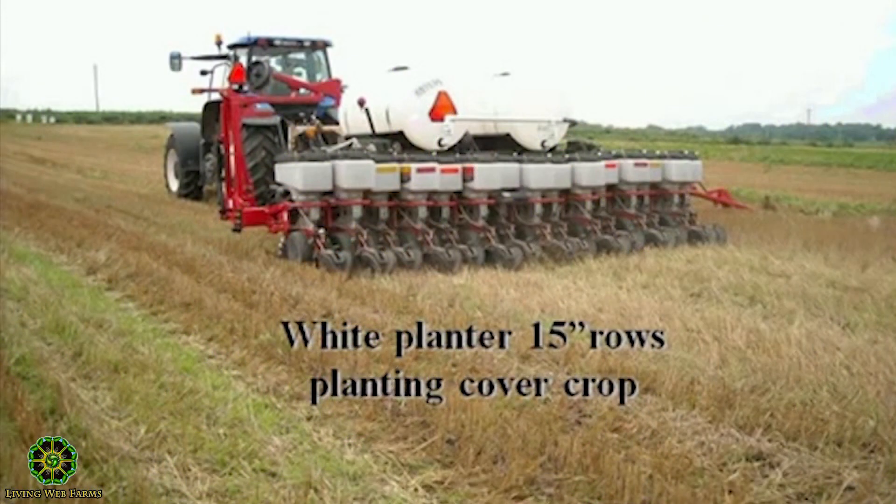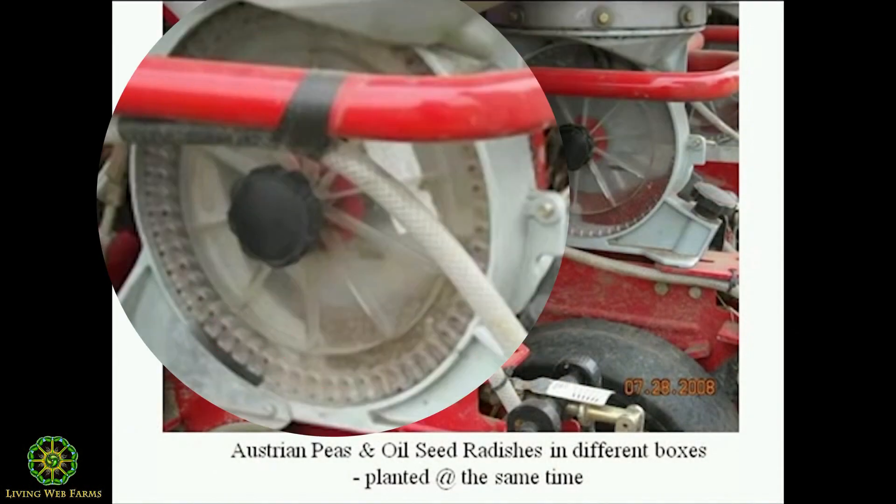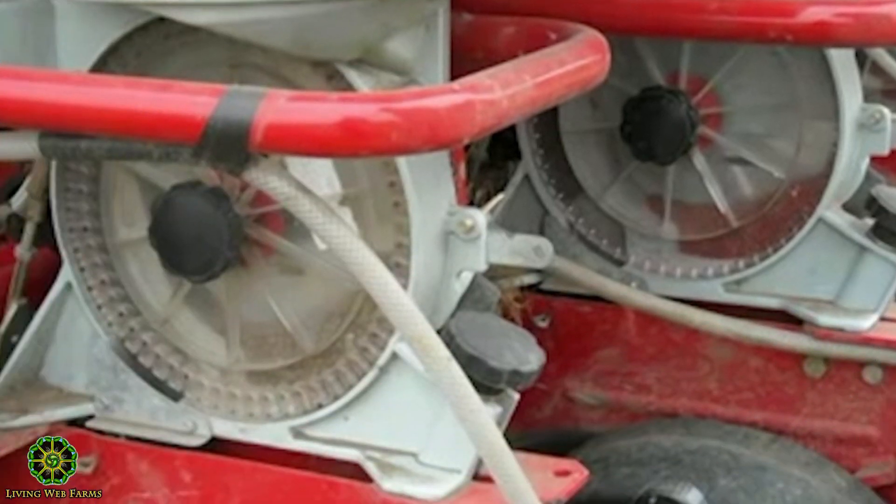There's our planter — it's an eight-row with seven splitters. There's what made us famous. This is a soybean plate, there's winter peas here, this is a sugar beet plate, and these are radishes. You're planting two species, two different sizes. The implement company says it can't be done — guess what, guys? It works.